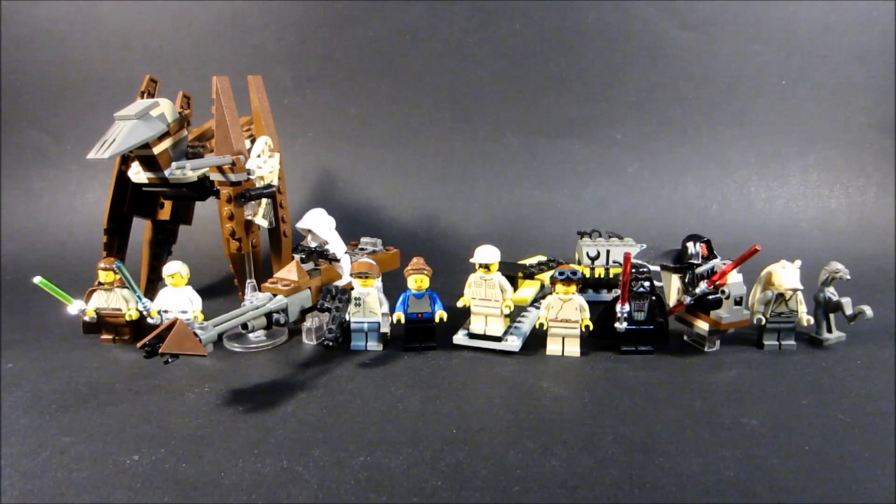Hey, before we get started, I just wanted to let you know that this review is part of a series of reviews of the 1999 LEGO Star Wars sets, and there is a playlist available where you can see all of them. So now on to this week's review.